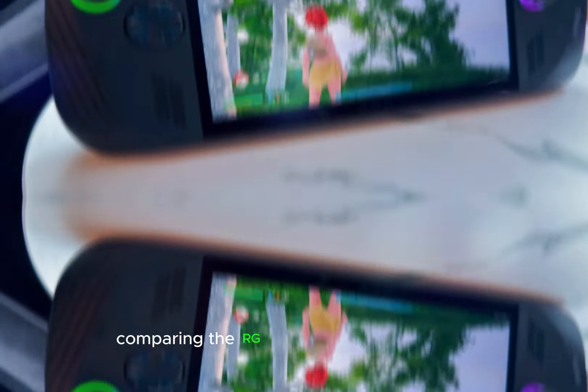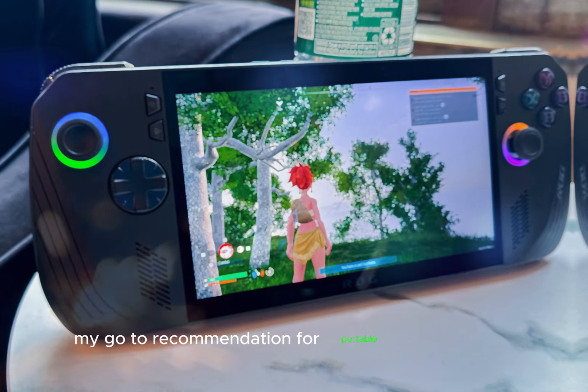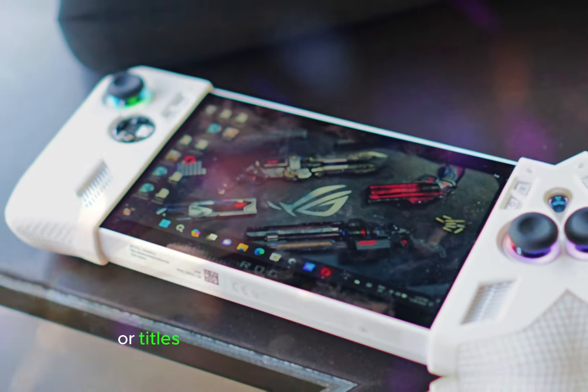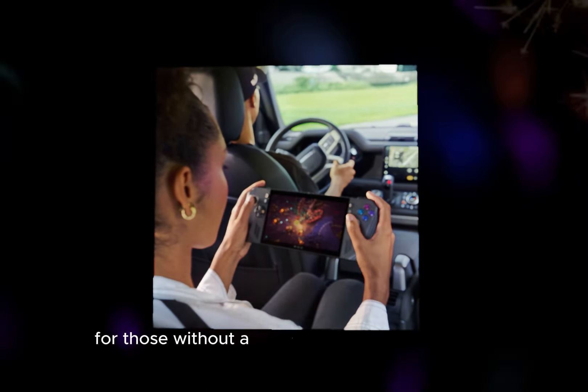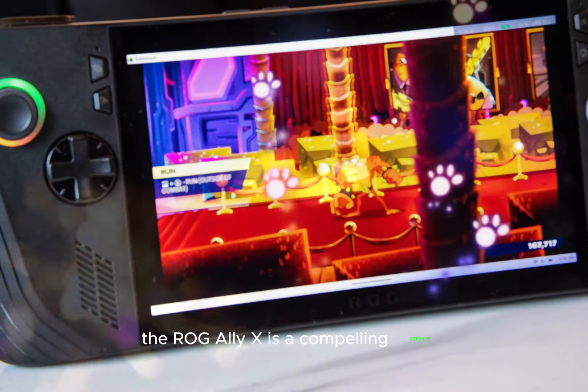Comparing the ROG Ally X to the Steam Deck — my go-to recommendation for portable Steam gaming — the Ally X shines particularly for non-Steam games or titles that struggle with the Linux system. For those without a Windows-based PC handheld, the ROG Ally X is a compelling choice.